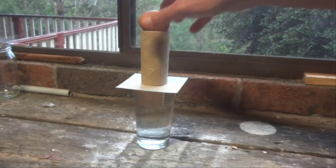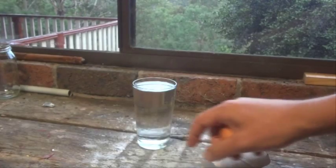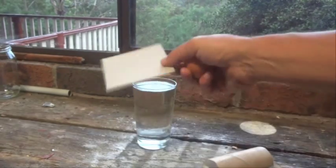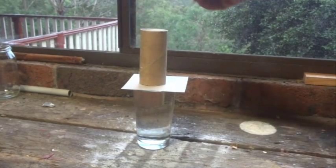Hi there, today I'm going to show you a fun experiment, a fun little trick to do and all we need is a glass filled up to the top with water, a little bit of cardboard, toilet roll,